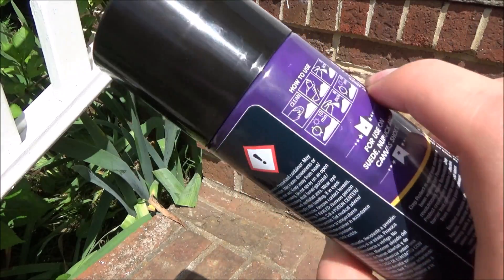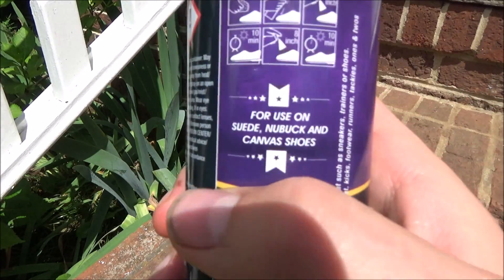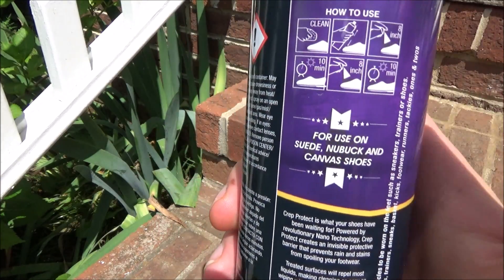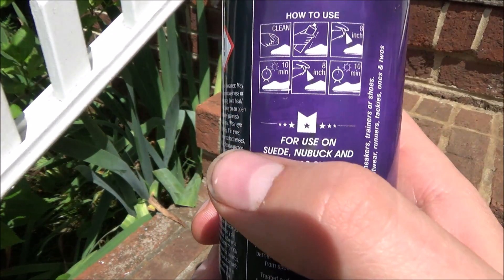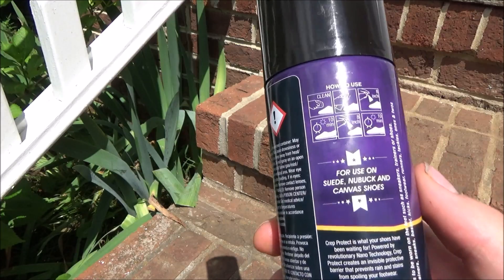This is the product that we're going to be using — it's Crep Protect. The instructions say that you've got to start with clean shoes. You spray it, wait 10 minutes, spray the second coat, then wait 10 minutes. So that's what we're about to do.